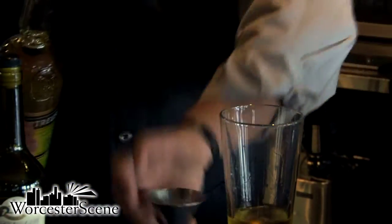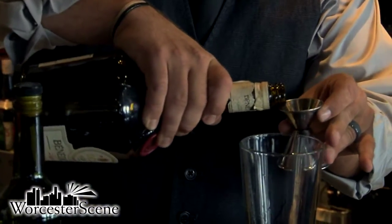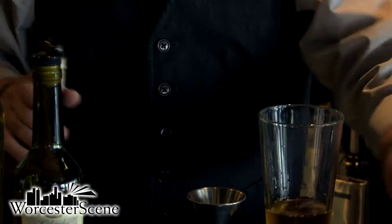We're going to do about three-fourths of an ounce on that one. It seems like a lot, but it really does well at the end product. Now we're going to do three-fourths of the Benedictine. Benedictine can sometimes be a little bit sweet, which will be nice because it will offset the sharpness in the herbal flavoring from the Chartreuse.